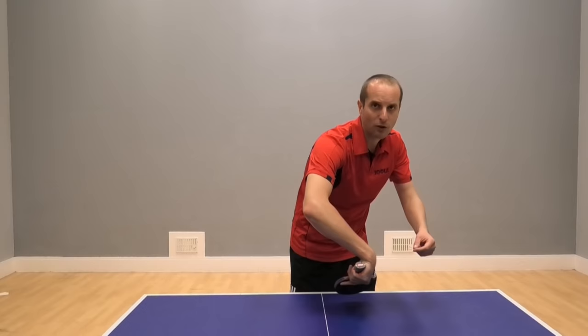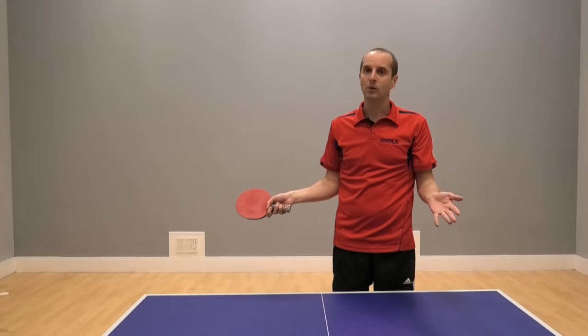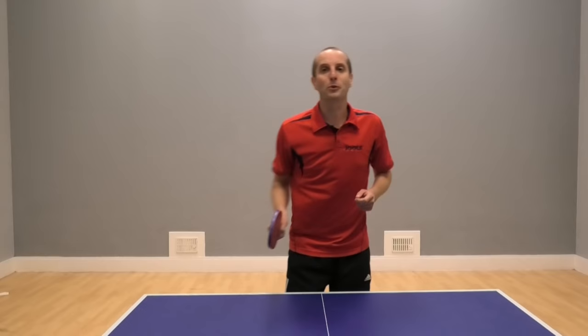A lot of the time we concentrate on the backhand flick, and it's even progressing to playing the backhand flick from the forehand corner. But the forehand flick is fine — it's possible. Perhaps we should concentrate on the forehand flick a little bit more. As more and more people do this, maybe there's an advantage to be gained from using your forehand flick a little bit more.